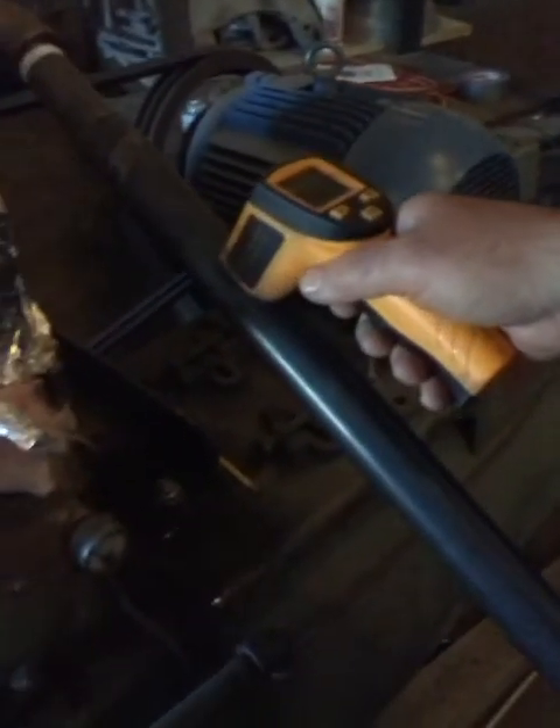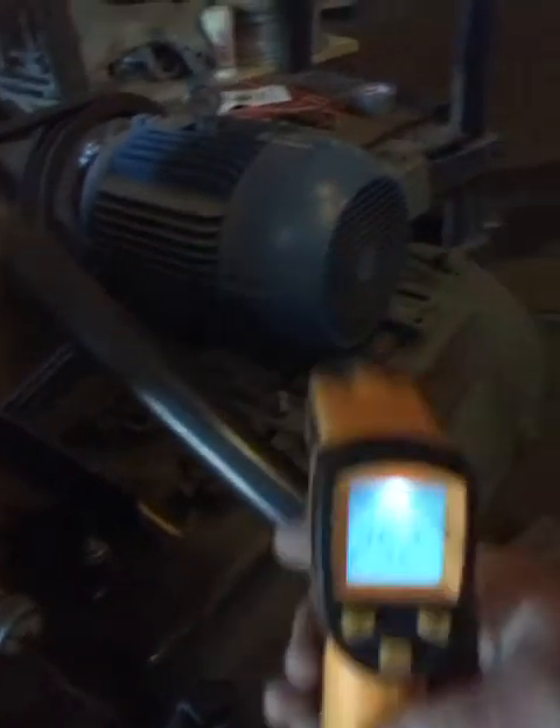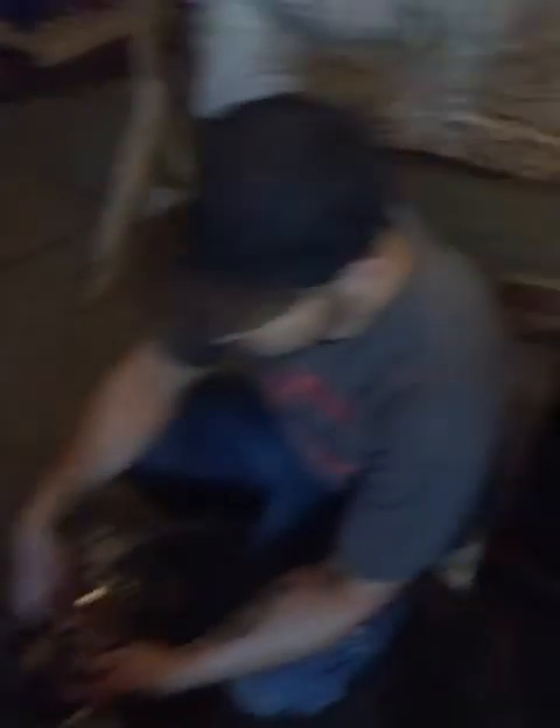Another minute or two has gone by. We're still holding about the same pressure — about 100 to 105 PSI — now about 715 RPM, and still under a load. We're driving the generator, so we're under a load. It is actually producing voltage and charging the battery bank. Temperature, however, has increased — now at 252 degrees.